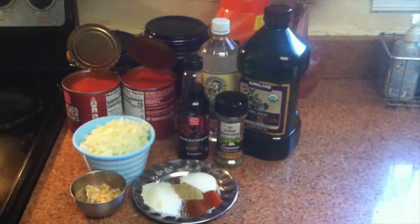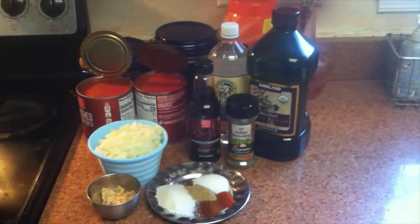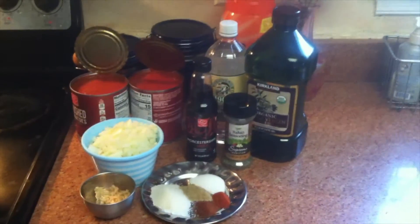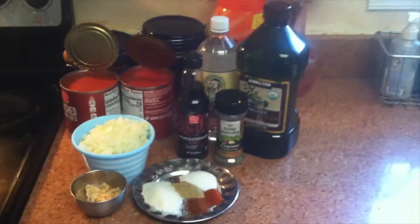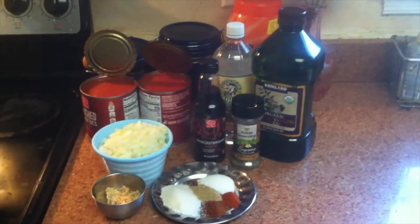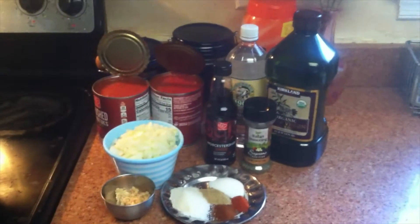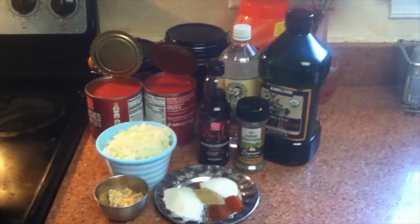Asalaamu Alaikum everyone, thanks for watching all my videos — please comment to let me know what you want to see. Today I'm going to make a very basic Italian sauce which comes in many Italian recipes. I'm making marinara sauce.